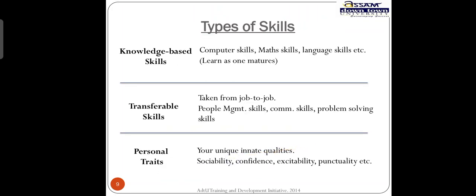Include your date and signature. The types of skills: knowledge-based skills — what are knowledge-based skills? Computer skills, if you have done any computer course during your study period, should be listed. Math skills — if you know algebra, matrices, or probability, whatever you know should be mentioned. Language skills like English writing, communicative English, and written forms.